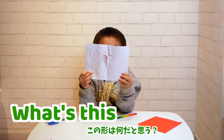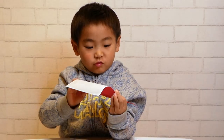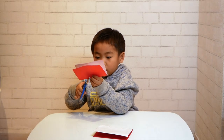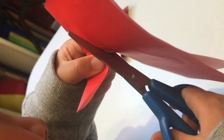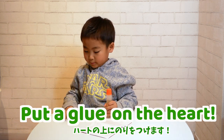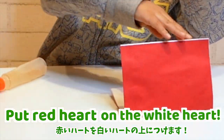What is this shape? It's like a peach. It's another peach. It's a heart! I'll put the shape on the bottom.